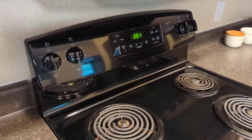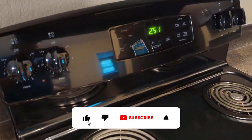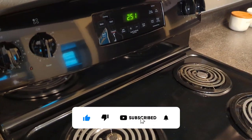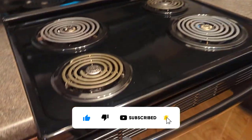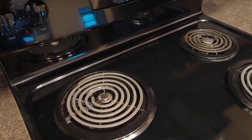Got a work order saying the oven's not working. No matter if they put it on bake or broil, they get no heat inside the oven. All the stovetop burners work fine.